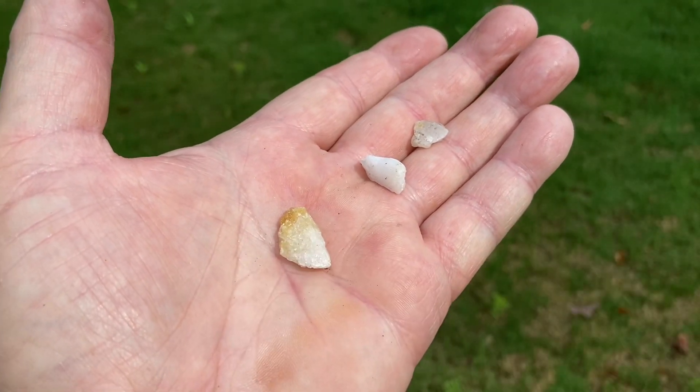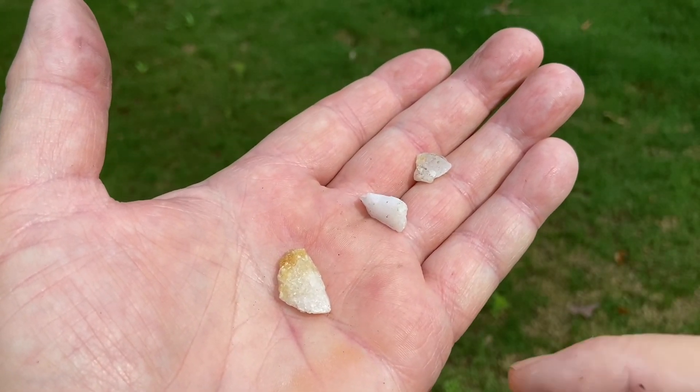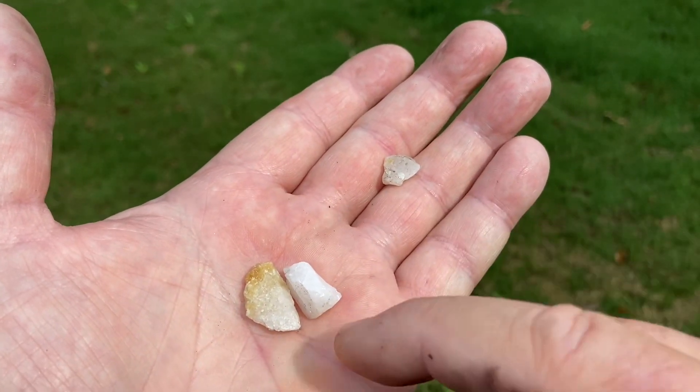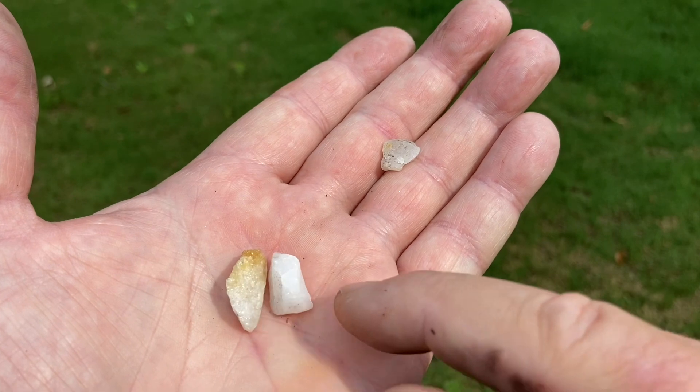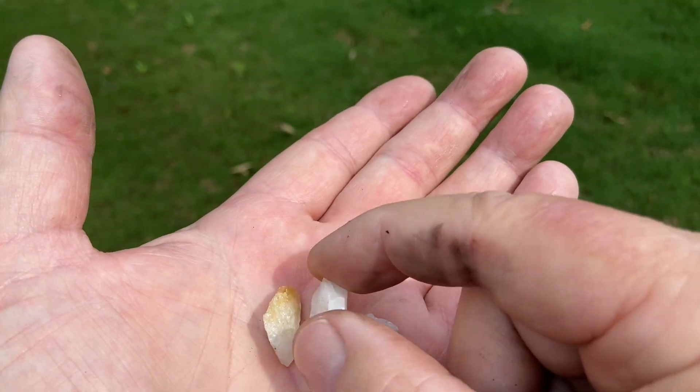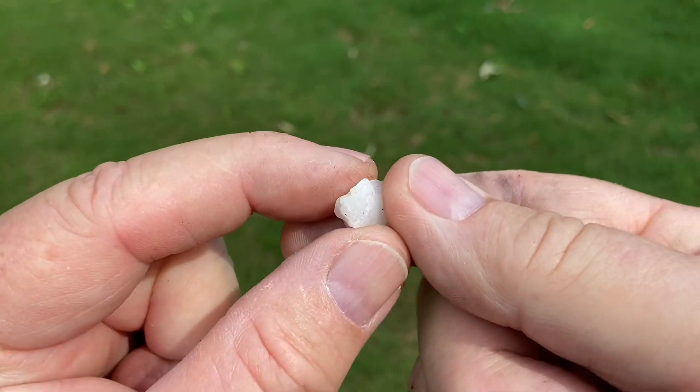Quartz — you just need a rock that's seven hardness on the Mohs scale, or harder of course. This is the one that has the good sharp edges on it.